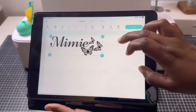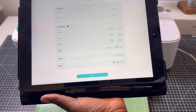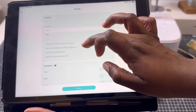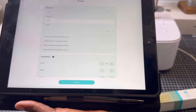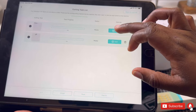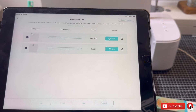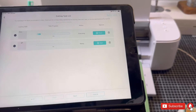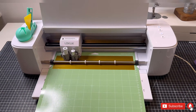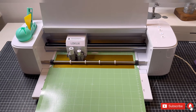I found the cutting mat really really tacky, which is a good thing, however it was a bit too tacky for the first use so I put a t-shirt on it just to reduce the tack. Then I went back to my iPad and sent the design to the cutting mat. When you're sending a design it asks you a couple of questions: the mat size, the design size, and what kind of material you're using. When you select the material it will pre-populate the cut depth, cut duration, and pressure settings. Each design cuts separately.